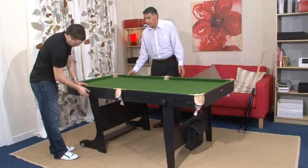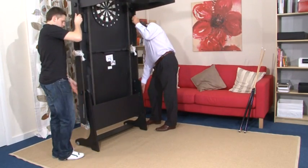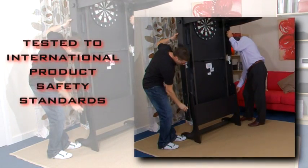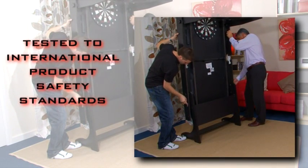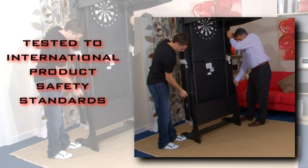It is easy and simple to fold the table away — the whole process takes just minutes. And don't worry, we test all tables to international product safety standards to prevent hazards like finger entrapment or injuries through instability.